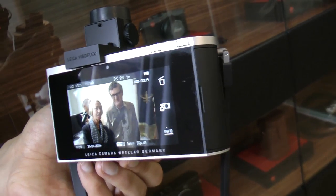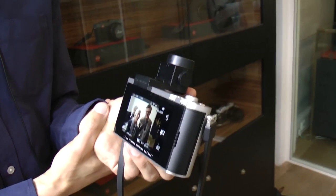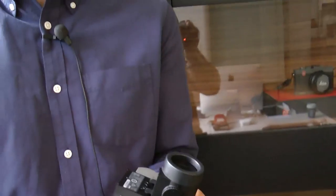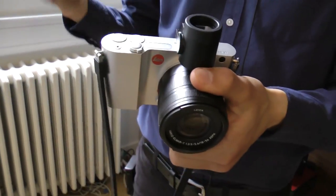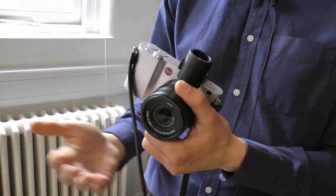Any idea when these are going to be available? There will be a few lucky people able to buy one today — I think they will probably sell out extremely quickly. We're expecting better availability than the M camera, but we are expecting a huge initial demand.